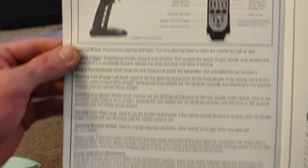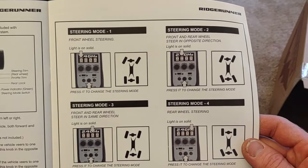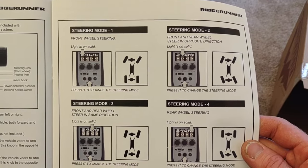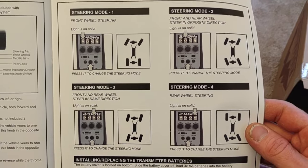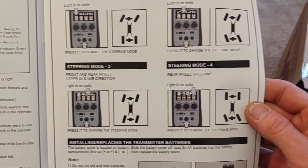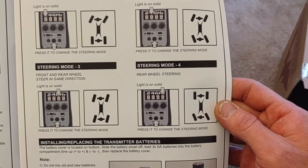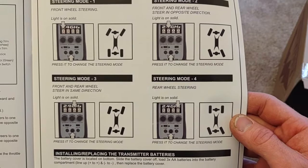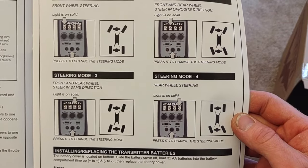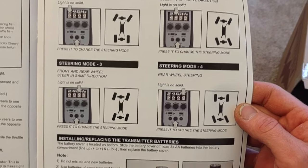The manual covers receiver information, transmitter, and steering modes. Steering mode one is front wheel steering. Mode two is front and rear steering in opposite directions — crab walk. Mode three is front and rear in the same direction. So pretty much you have the same options here as the Ridge Rock: regular front, four-wheel steer, crab walk, and rear steer.